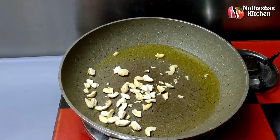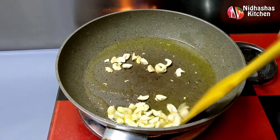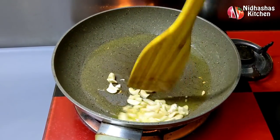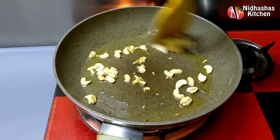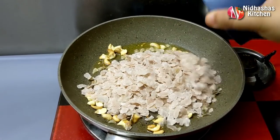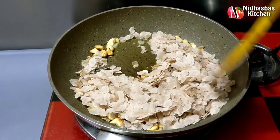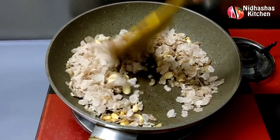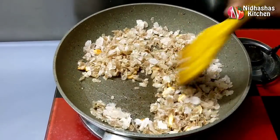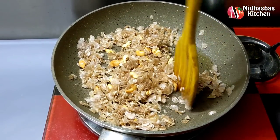I will mix the cashew and mix it in a little bit. We have to use the color of the cashew. We will add the yellow color to the white color.